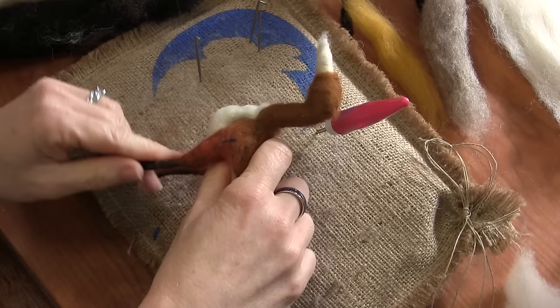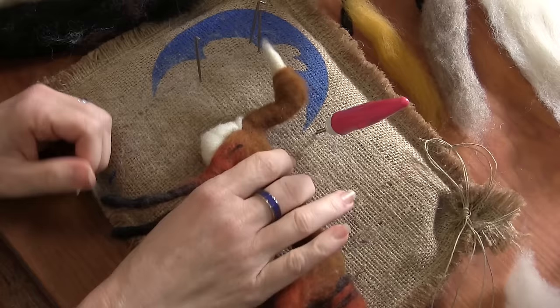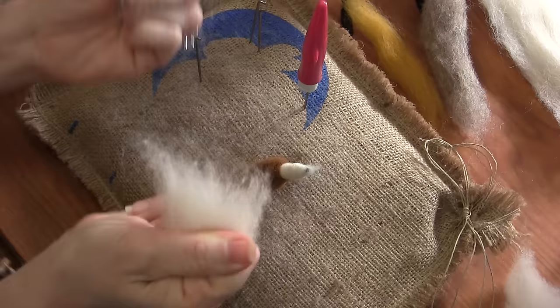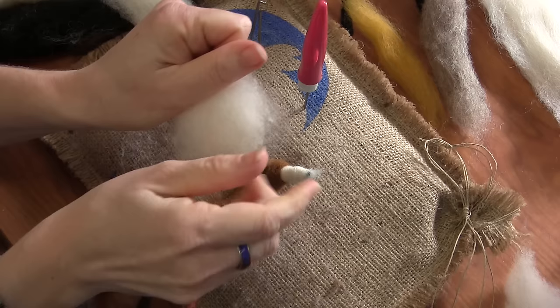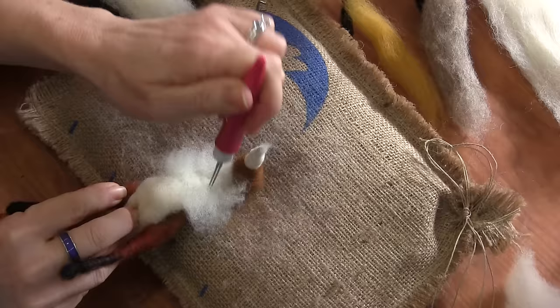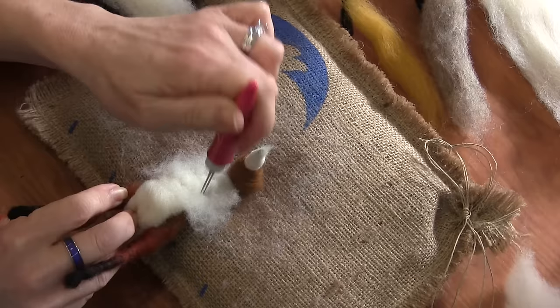What that does is when you look at it from the side, it gives you that white chest. And just to build up the neck a little bit, I'm going to take some off-white core and try to restack so that I have as short a piece as possible, fibers going side to side, and just stick it on — felt it on the neck. It just needs a little build-up before we put our pretty colors on.